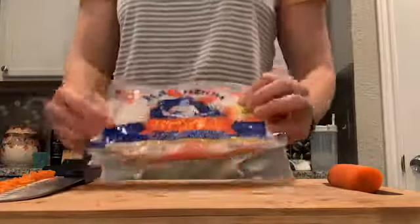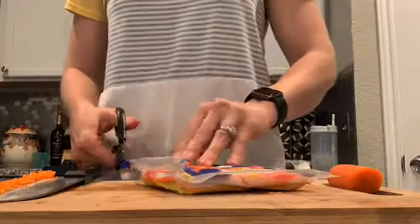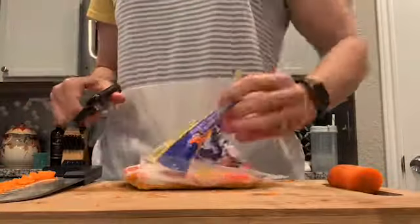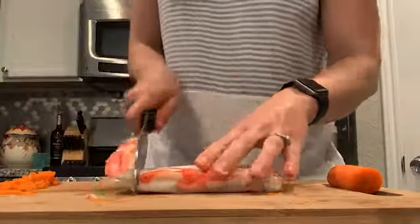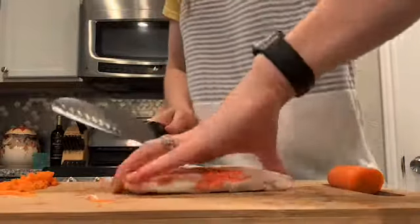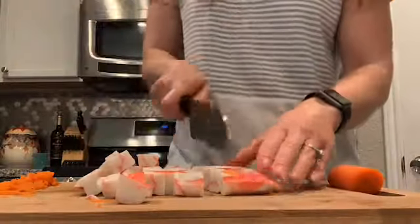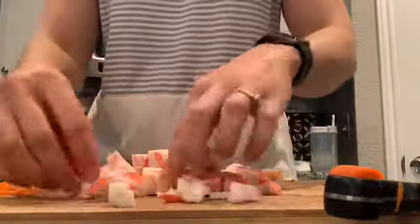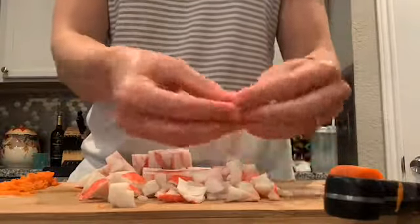Next you'll want to get out your crab meat — the flake style, chunks, or stick style will all work. I take it out of the package and cut it up into smaller bites to make sure they're evenly cut with the cucumber and avocado. Once cut into chunks, I peel apart each flake or chunk into smaller pieces and then add it to my mixture.